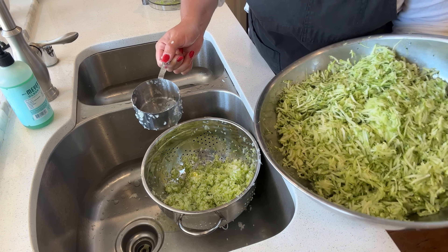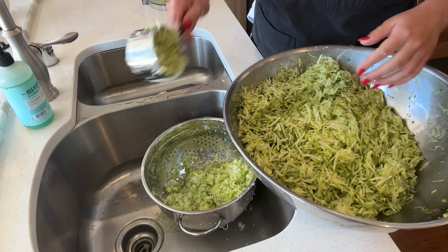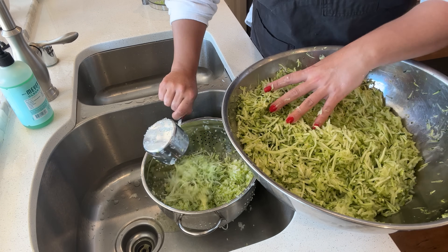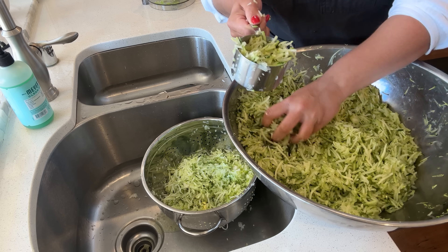I might as well go ahead and get the pineapple measured out while it's here - this zucchini has been draining since I shredded it the other day. So we're just going to get it in here so that this recipe is all measured out. We need 12 cups.